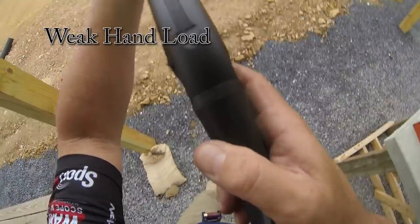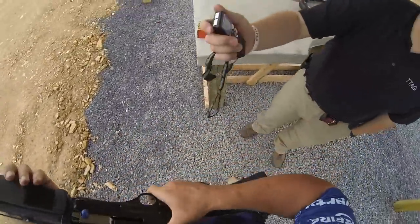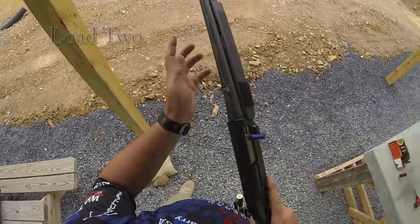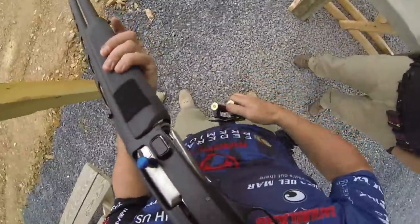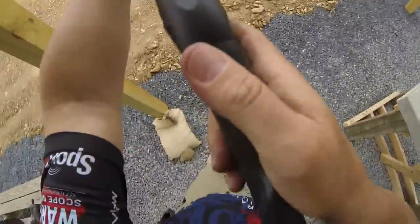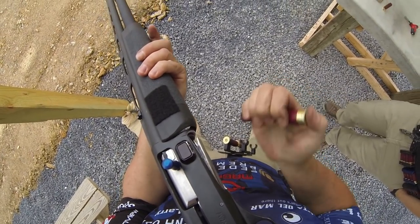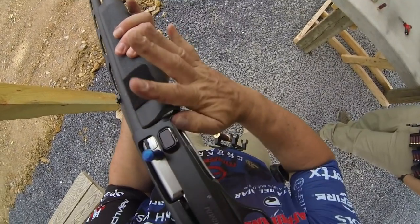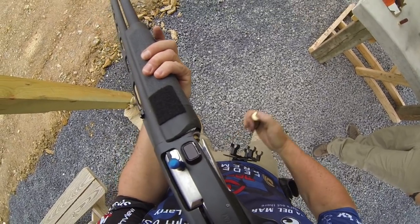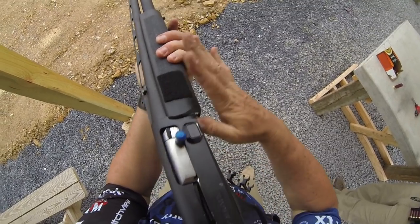Sure ready? Yep. Standby. [First run:] 5.48. Sure ready? Yep. Standby. [Second run:] 3.81. [Third run:] 3.71.